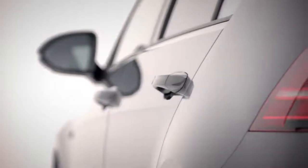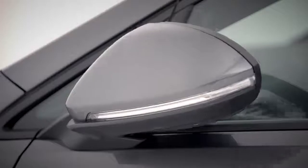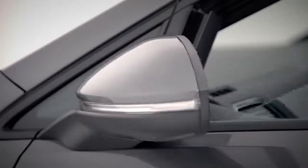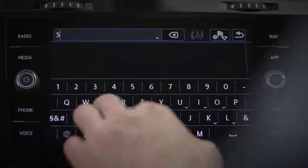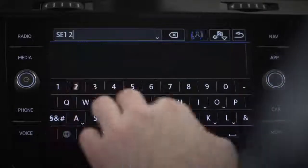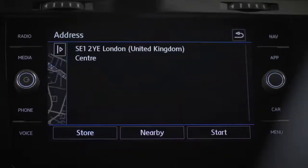So where are we heading to? Work? The beach? That's no problem either way with Discover Navigation. Press the navigation button on your touch screen and enter a destination. But before we get going, we have a few more basics to cover first.